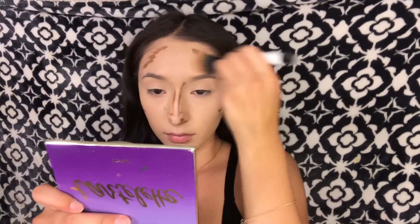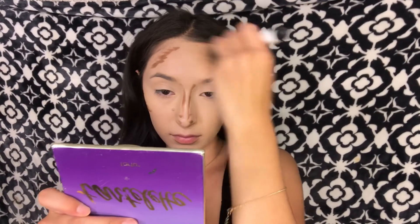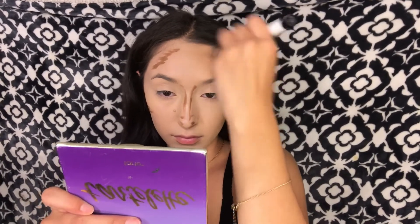Now I'm just taking my Sonia Kashuk brush and blending that all in. After the Sonia Kashuk brush I like to go in with my blending brush and just pat down any streak marks or creases — this gives it a more flawless look before you apply any setting powder.